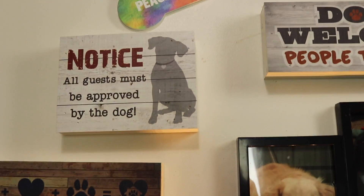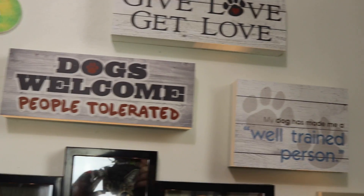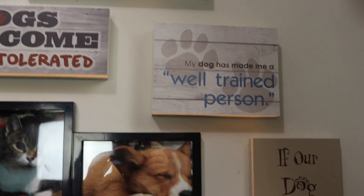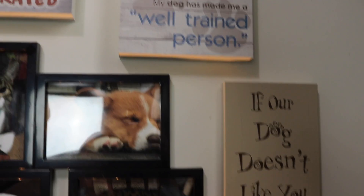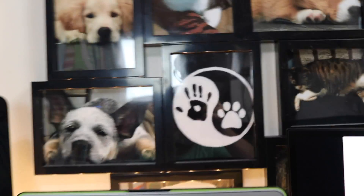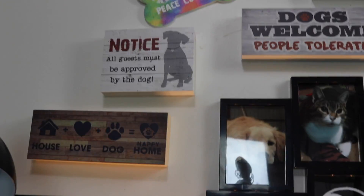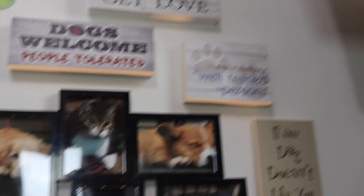Up here we have a few of the signs I purchased. I want to thank some of the people from Wolfgang Bakery who helped me with the signage, because those are fantastic. I plan on getting some more.